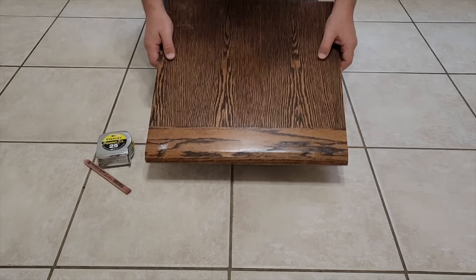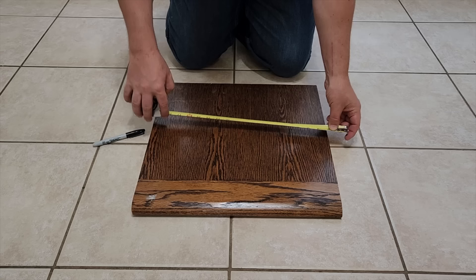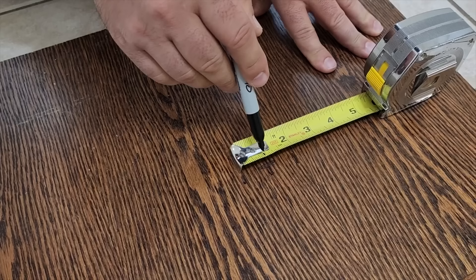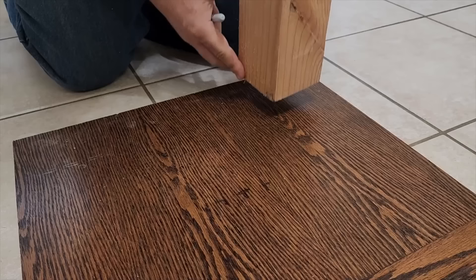First thing we got to do is make a base. This is 18 inches by 18 inches. We're going to find the middle at 9 inches and mark an X. We're going to use this starting point to go one inch on one side and one inch on the other. That's how we're going to measure for the legs of the nutcracker that we're going to put together.